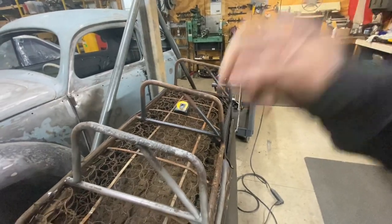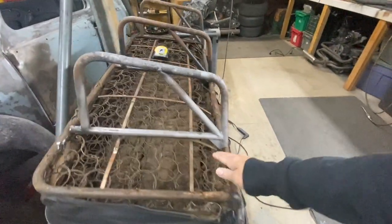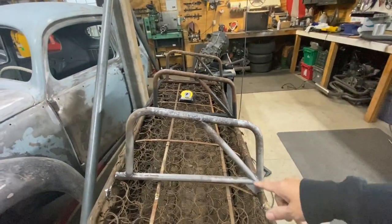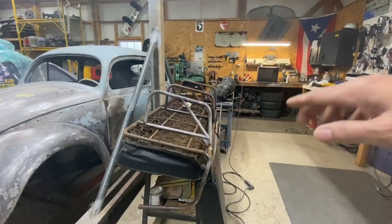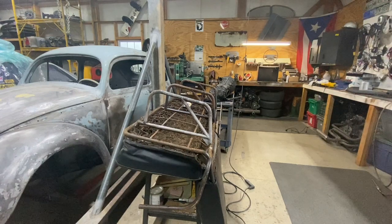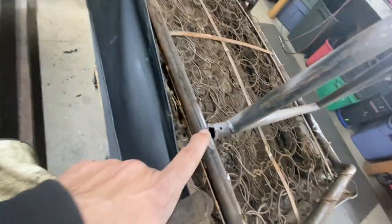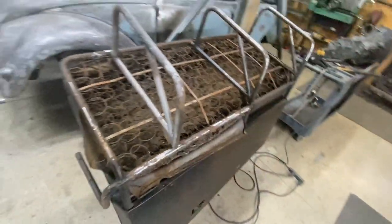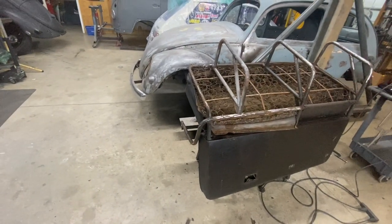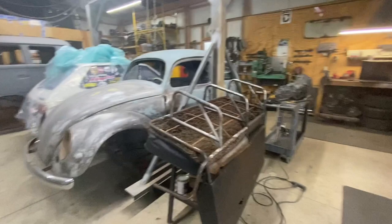We're going to tack it in place — tack it here, tack it there — and then weld it around. We've got to protect all this stuff and probably set it upright so you won't get any slag in there; if slag gets through it'll burn the seat. I'll grind it off, clean it really good, tack it, measure again, and then get it welded.